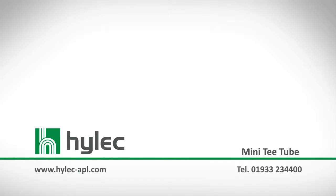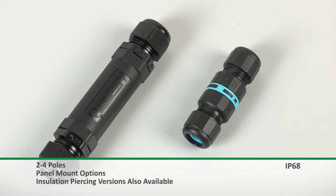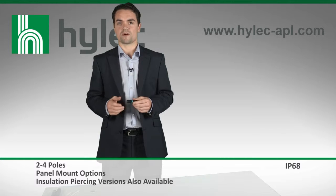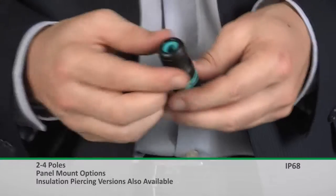The Mini T-tube from Hilac APL is one of the smallest connectors on the market, which offers an IP68 protection without the use of silicone gel. What makes this connector even more impressive is the fact that the connection can be made without using any external tools, which helps to further reduce the time of the installation.